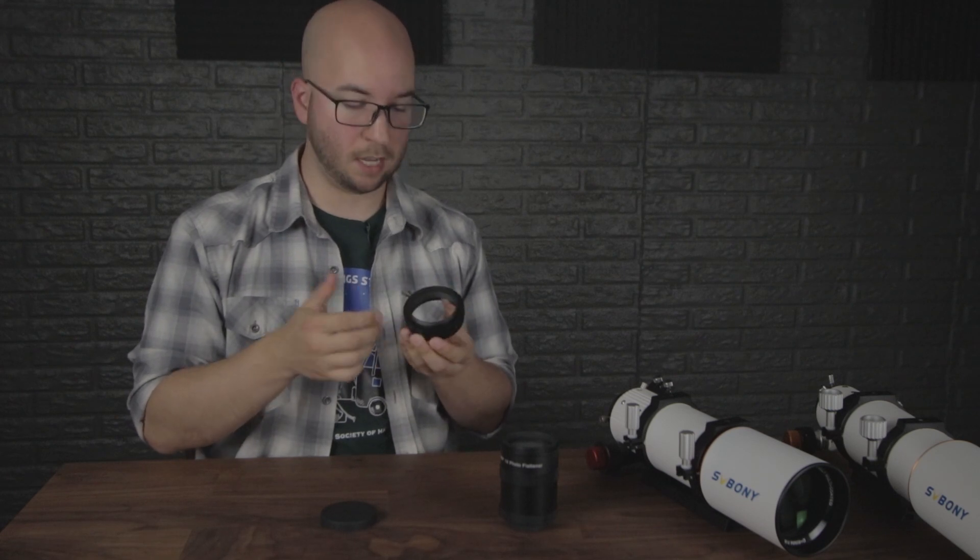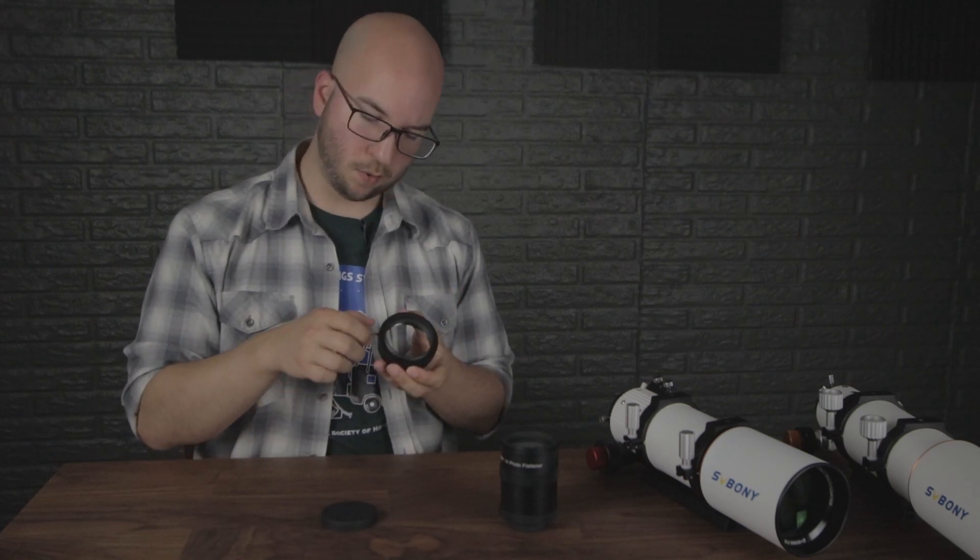Seriously, they did not mess around — because even though this thing appears very small and delicate, it's incredibly smooth and sturdy as hell. Even with the thumbscrew all the way out there's a pleasant amount of friction. It's not sticky or twitchy like there's sand in it.